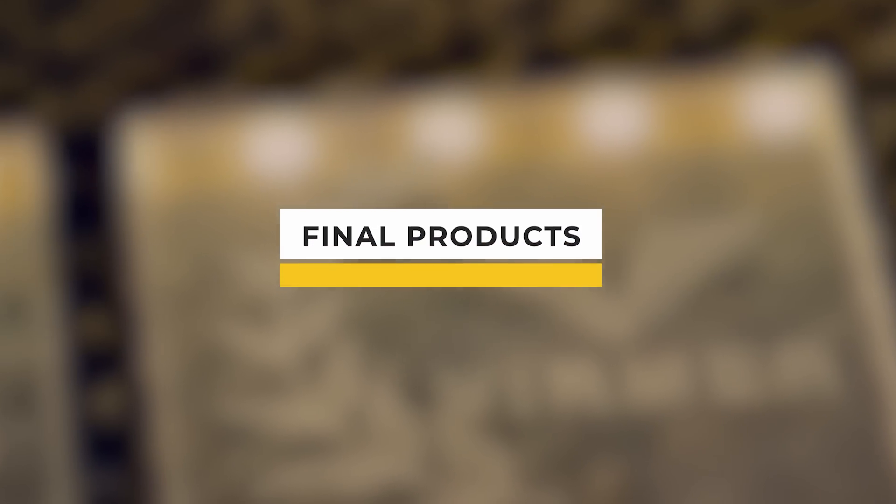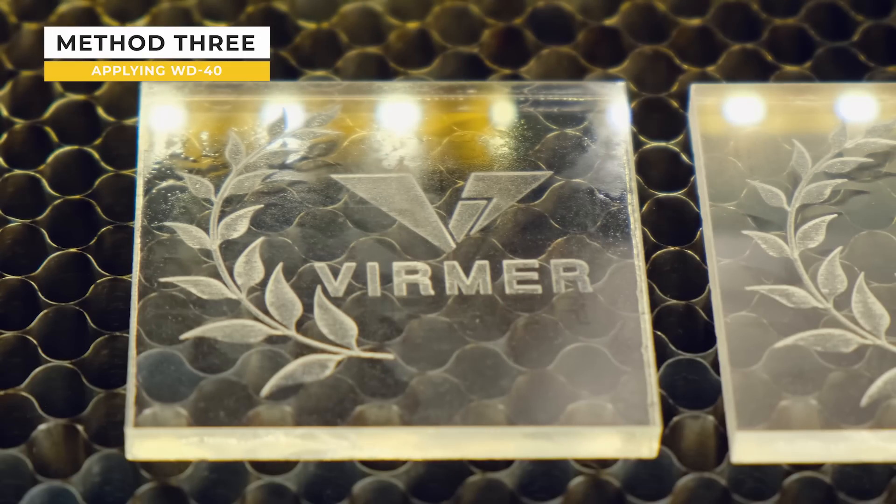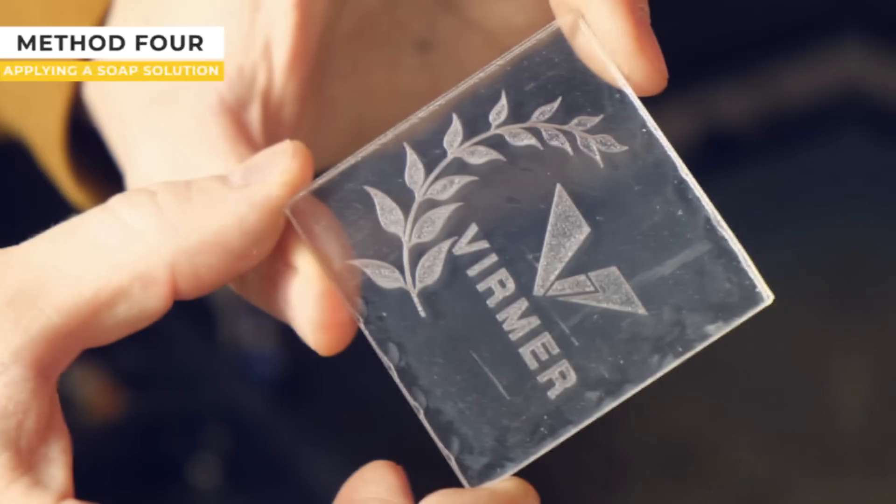This method allows for an image with very high quality contrast and neat edges. Let us have a look at the final products: blowing on, with minimal blowing, WD-40, and soap solution.